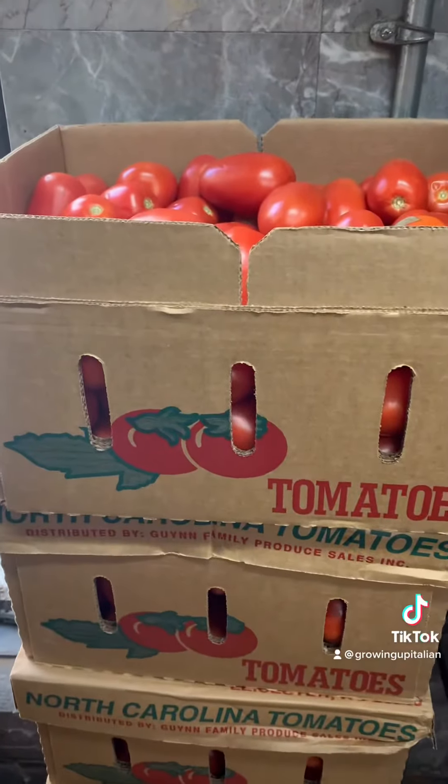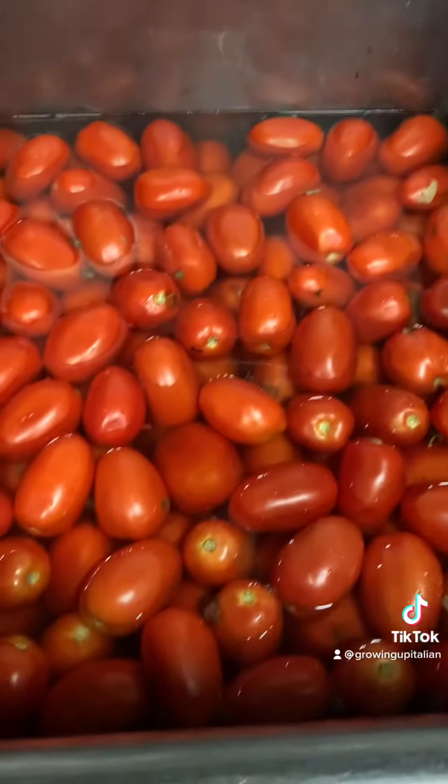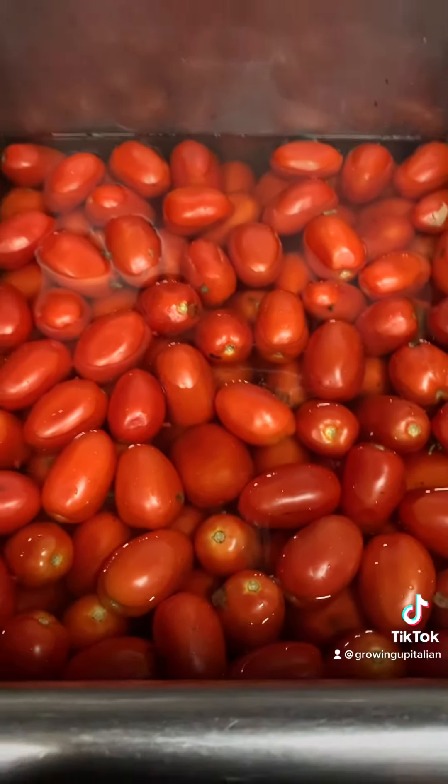How to make tomato sauce from scratch the growing up Italian way. First things first, for this batch we decided to go with seven bushels and let me tell you, it was a lot of work.